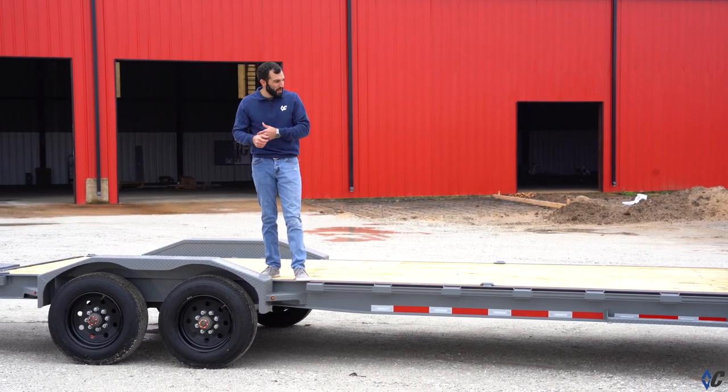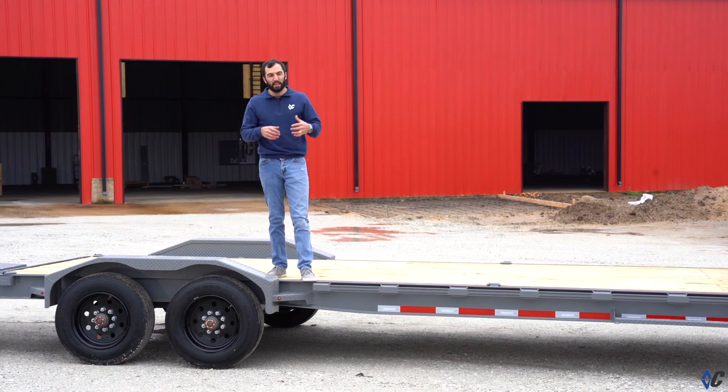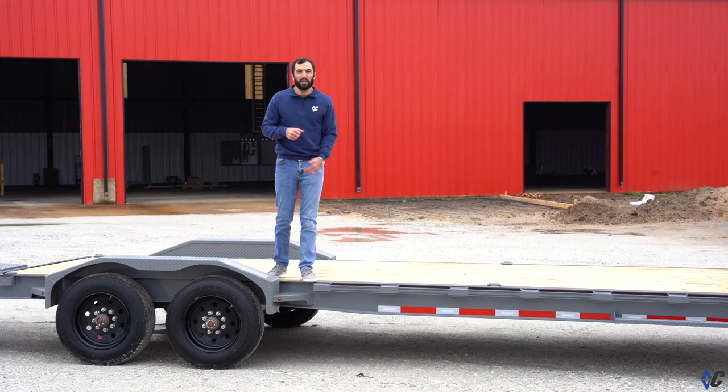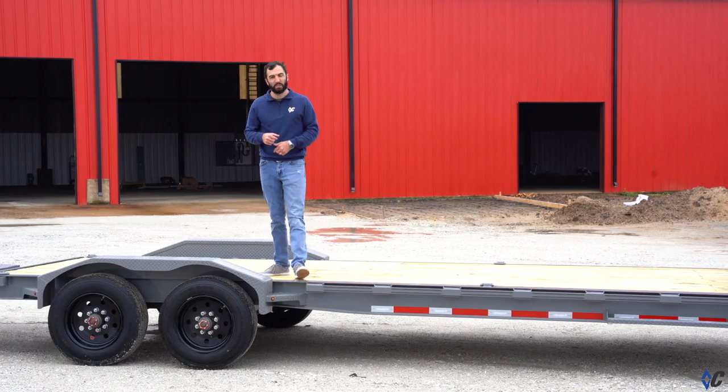It's an engineered beam from one end to the other. We're not taking just a standard old I-beam and hacking it up to try to make it into a trailer. We're specifically building the I-beam for the weight, the height, and the strength it needs to get the job done.